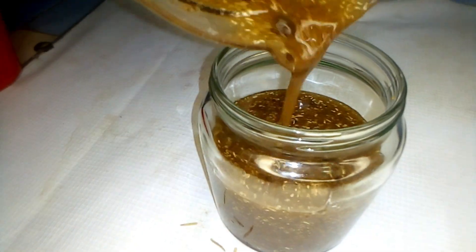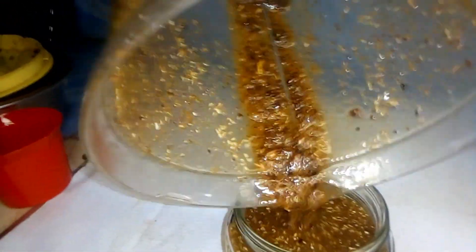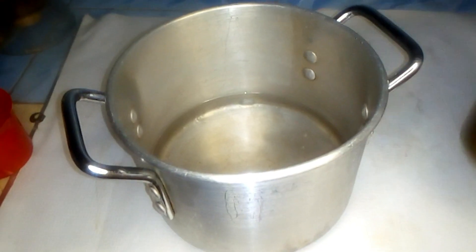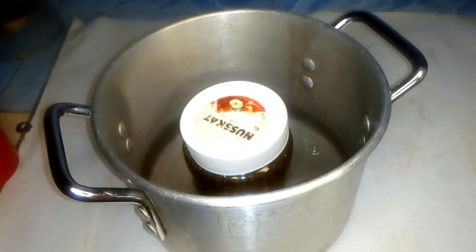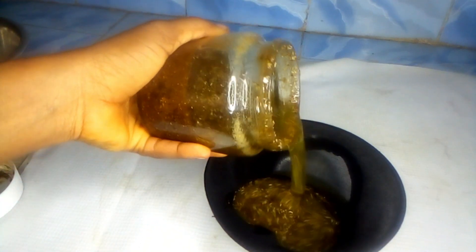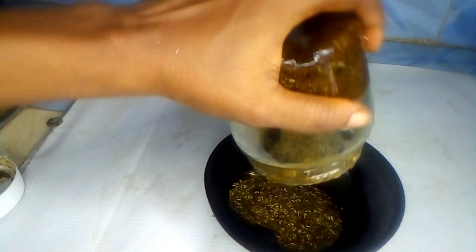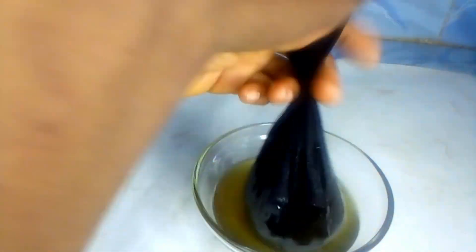I decided to use the double boiling method. I got my pot, poured a little portion of water in, and placed it on the stove on normal heat. I allowed it to boil for 10 minutes before taking it off the stove. Then I got my cheesecloth and used it to strain out the oil, because I don't want all that residue in my hair. After straining, I transferred it into a bottle for easy application and storage.